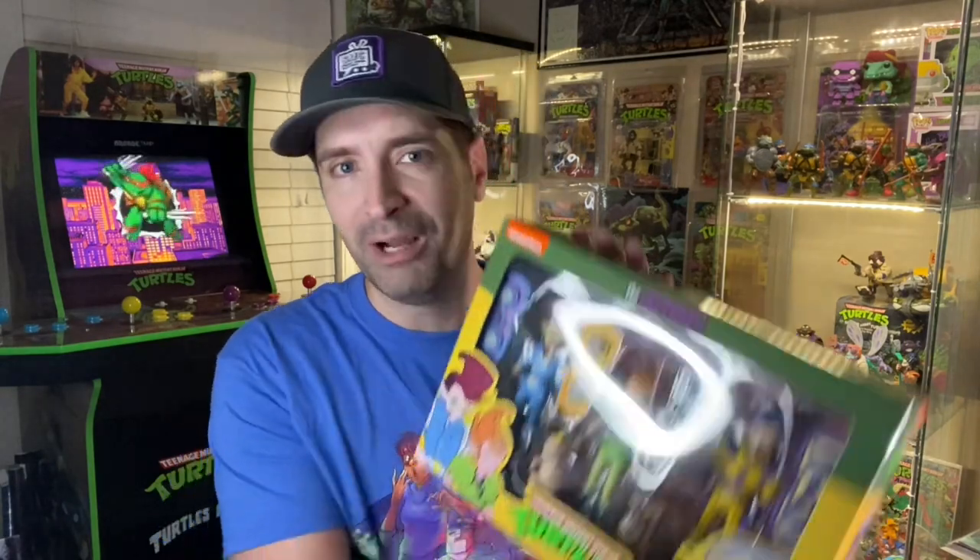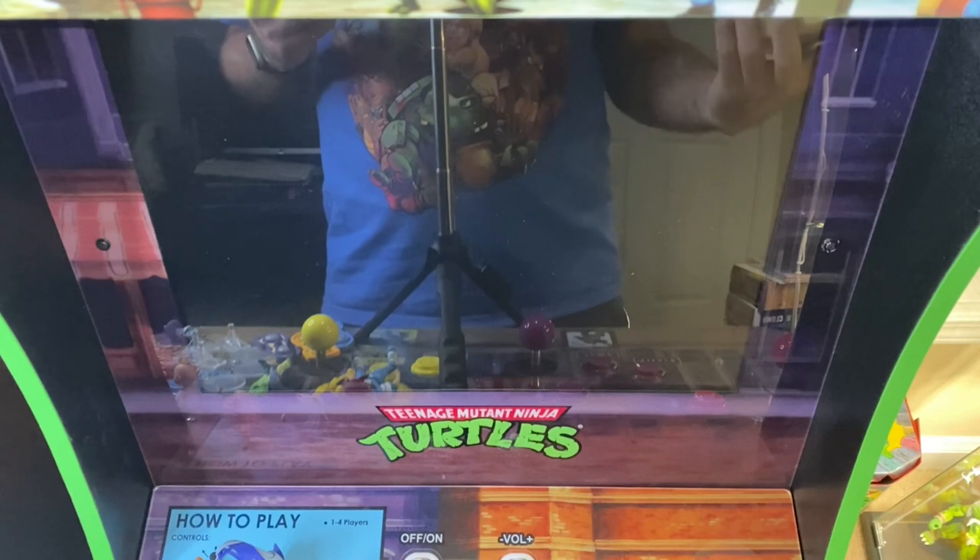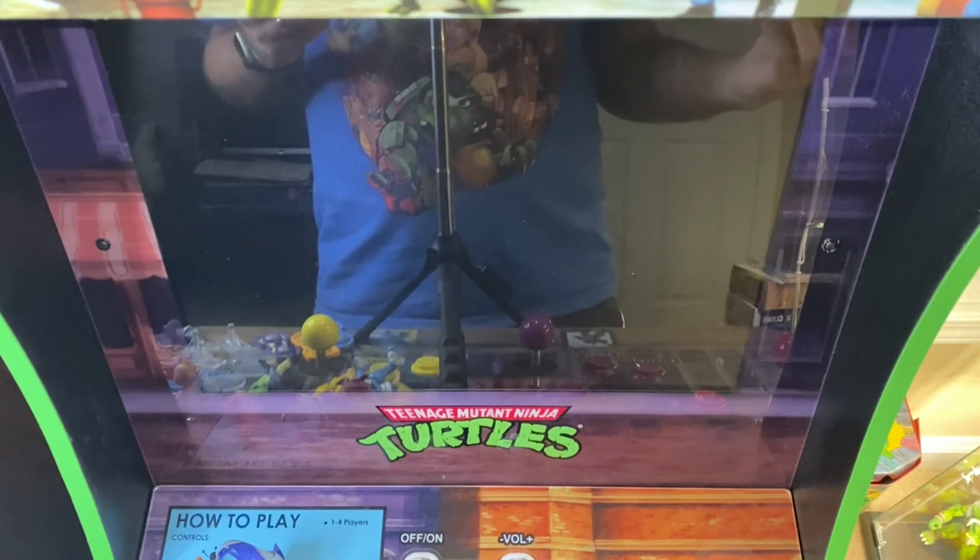So I finally got this in the mail. I ordered it back in Q1 from NECA — it was a pre-order. As soon as I saw it, I knew I had to get it. Let's get into it. First thing I want to do is review the box and the box art.